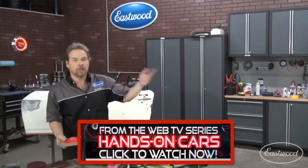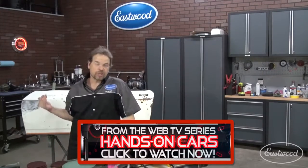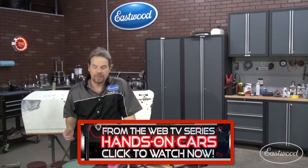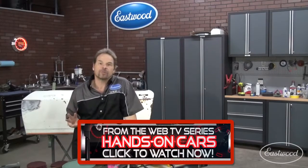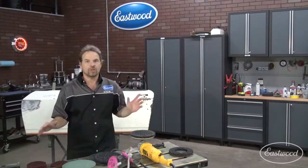While the bed liner coating is drying on the bottom of the Z sled, we're going to take on another project: stripping the paint off the panels that haven't been stripped or blasted yet. Now in the 90s, all three of the big three automakers had a huge problem with delamination — paint coming off in sheets.